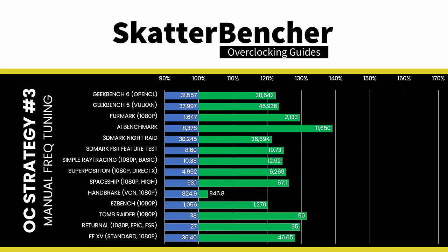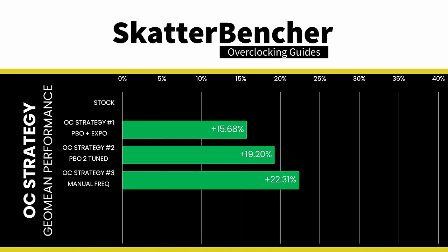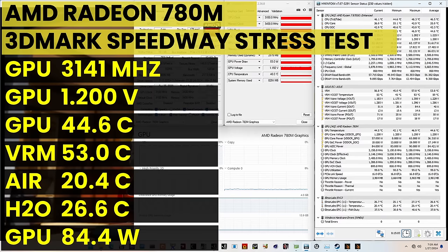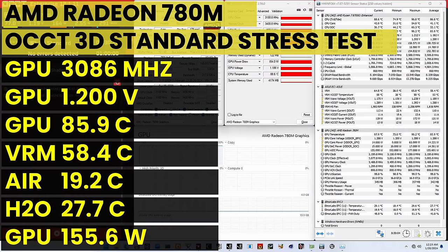Despite the extremely small improvement in GPU core frequency, we still get extra performance thanks to improvements in fabric and memory frequency. Compared to the previous OC strategy, the GeoMean performance improves by 3.1 percentage points, with the highest improvement over stock of +39.09% in AI Benchmark. When running the 3DMark Stability Test, the average GPU effective clock is 3141MHz at 1.2V, GPU memory clock is 3400MHz, and average GPU ASIC power is 84W. Under the OCCT 3D Standard Stress Test, the average GPU effective clock is 3086MHz at 1.2V, GPU memory clock is 3400MHz, and average GPU ASIC power is 156W.